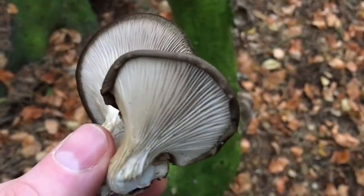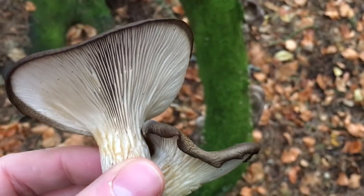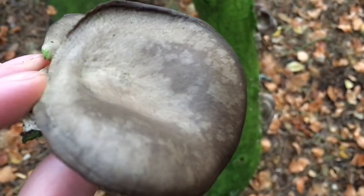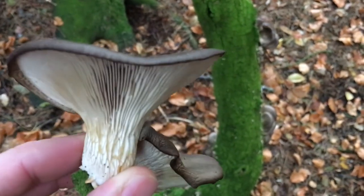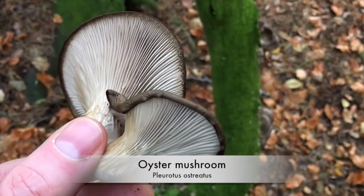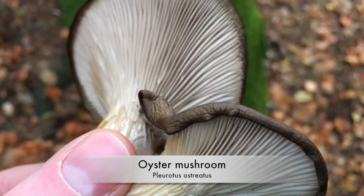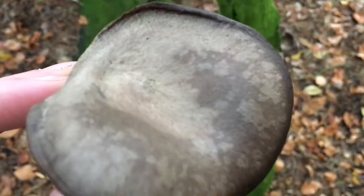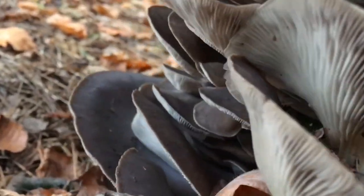I only eat mushrooms that I am absolutely 200% sure are safe to eat. I always inspect them for any maggots, bugs, or any other detritus — make sure they're clean before I harvest them. This little beauty here is called the oyster mushroom. These can be quite tough so you want to pick the ones that are young and fresh. Wherever these grow you can usually gather quite a few because they often grow in huge clusters. They're very mild to taste so you can add these to soups or stews.